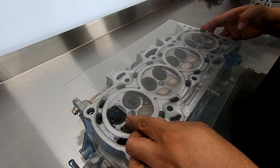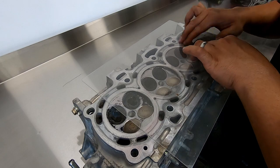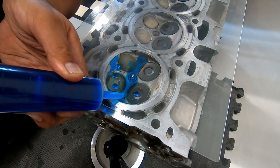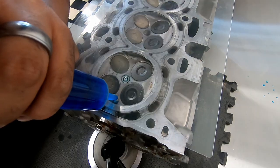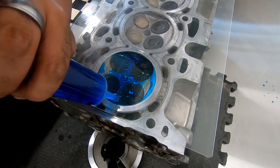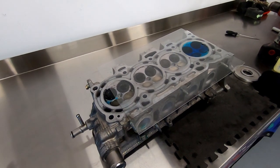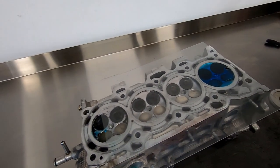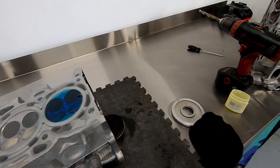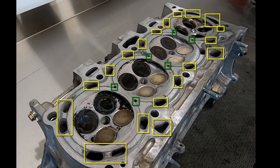So I decided to CC the heads to see if the combustion chamber volume was the same. Spark plug went in, some Vaseline on the valve heads and around the combustion chamber, and I was ready to check the volume. Yes, both are identical with a total combustion chamber volume of 63.5cc's. I didn't have a burette so I had to improvise. One thing to note here is the coolant passages in the cylinder head — this will become apparent when we look at the head gaskets.